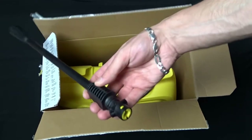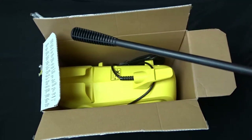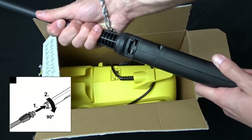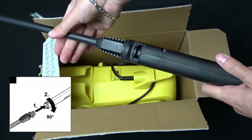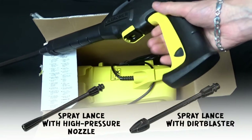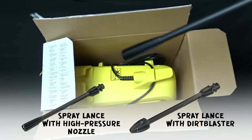Next we have the one jet spray lance. You have to attach it to the gun — insert it as far as it can go and rotate it until it locks in place. My father's washer came with a dirt blaster lance, so if I figure out how, I can compare them in a video.